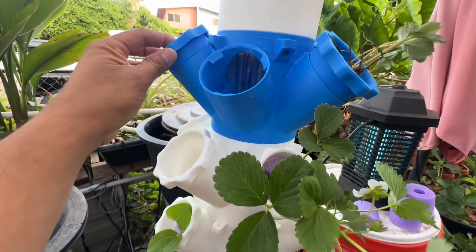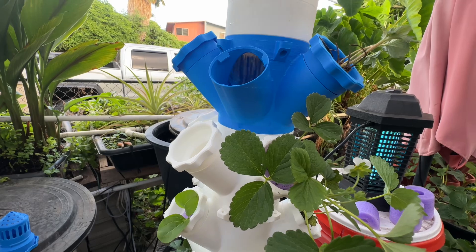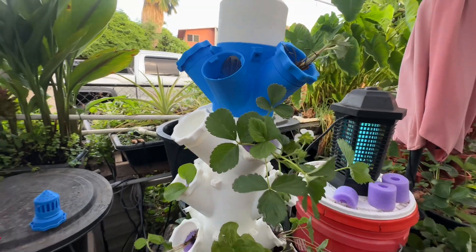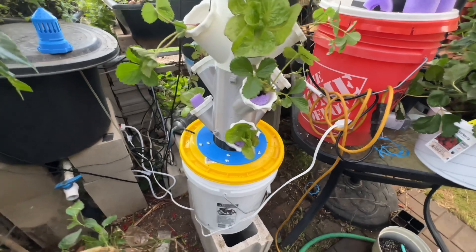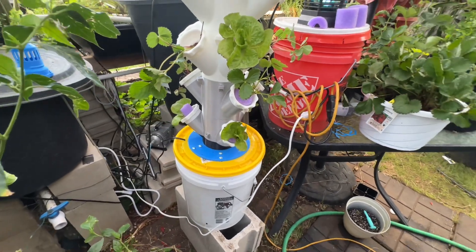Right here there's my two-inch net opening. I can put a two-inch pool noodle in there, or you can also put a two-inch net cup. They probably have some heavy-duty options on Amazon.